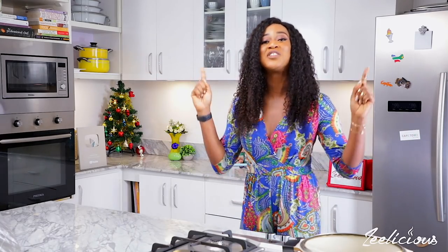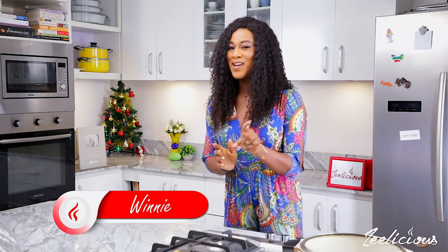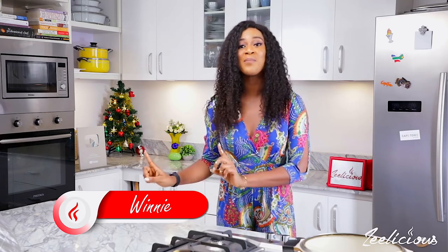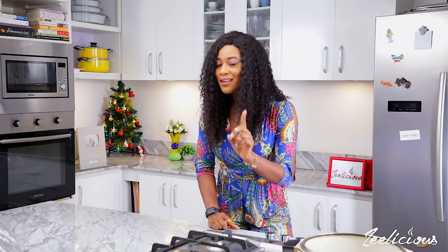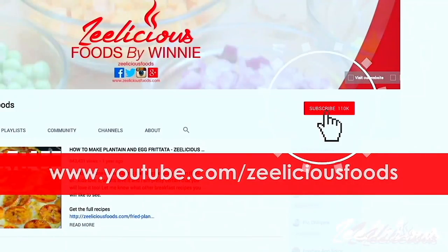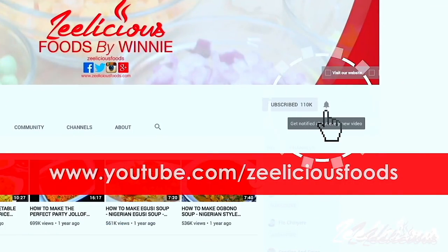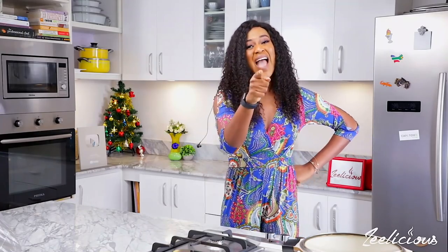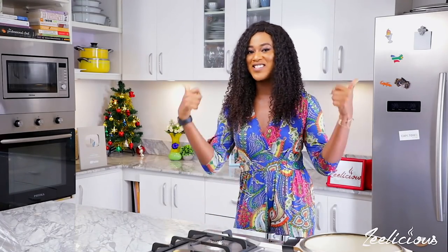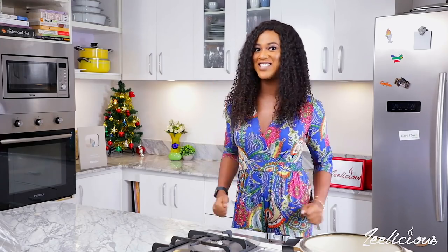So today I'm going to show you how to make a very mouth-watering dish that you can use to impress your family and loved ones this holiday season. It's pretty simple to make and it's nothing like you have seen before. If you haven't subscribed to the channel, hit the subscribe button and the bell right beside it so you can get instantly notified whenever we upload. I'm definitely sure you're gonna like this video, so don't forget to give it a thumbs up.